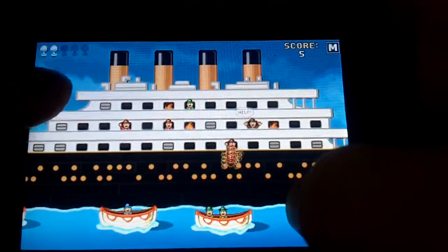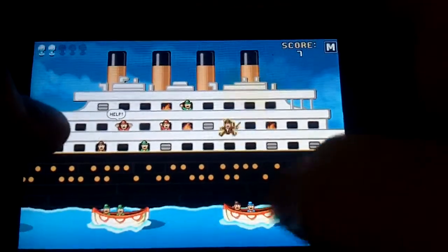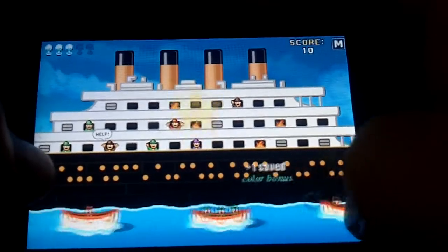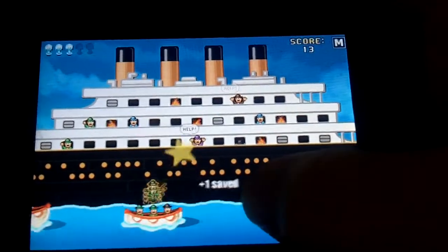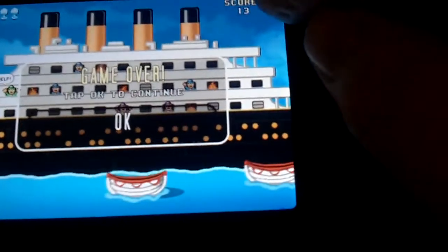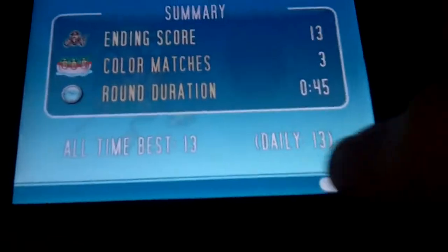Up here you can see how many people can fall in the water before it's game over. That guy hit the edge of the boat and actually flew out. You just slide your thumb back and forth to try to catch them. If you lose, game over. You have your score up here, and the cool thing — after you beat it, it tells you the best.